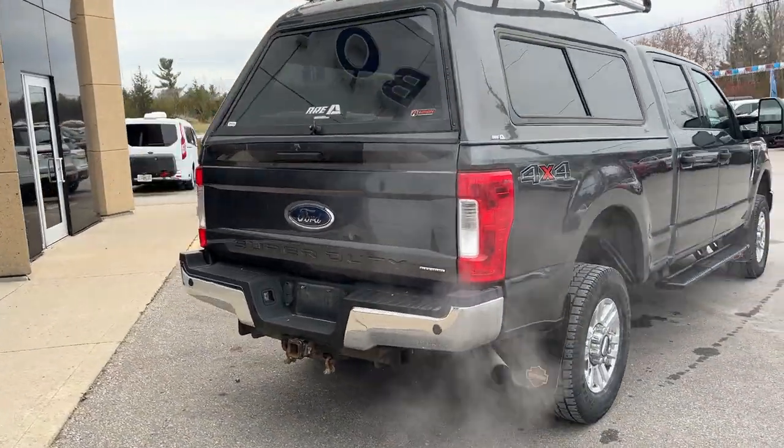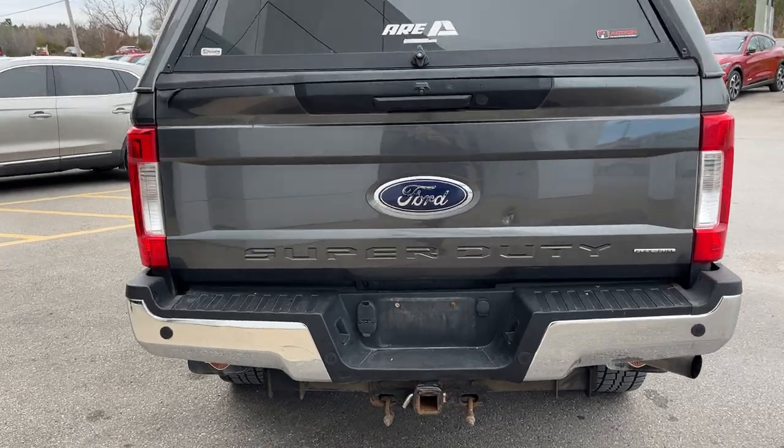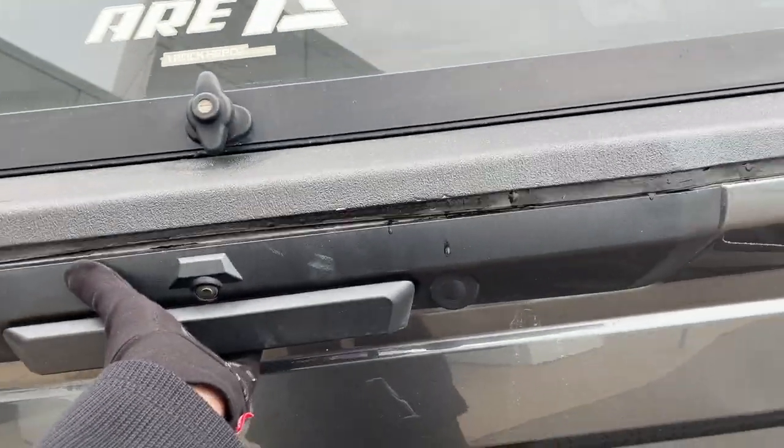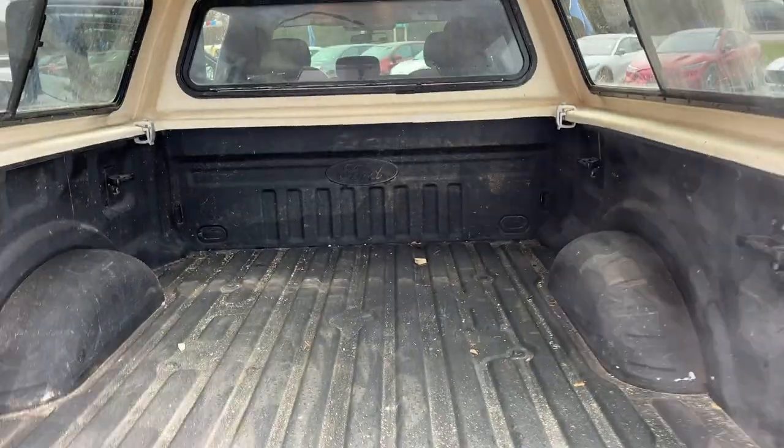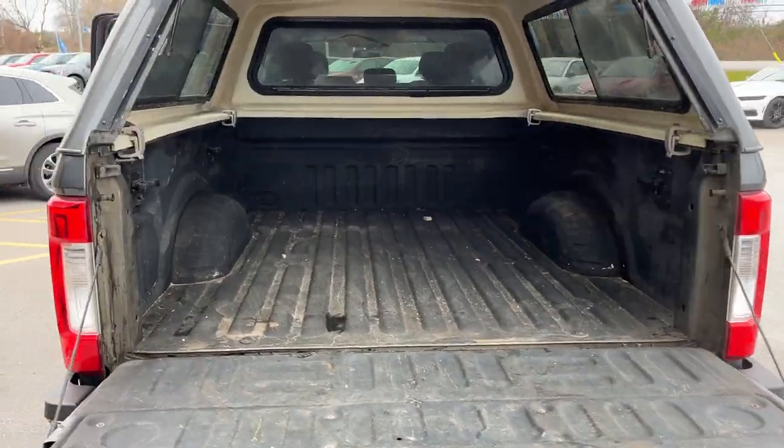Coming around back, you do have a reverse camera and reverse parking sensors. You're all set up to tow with this vehicle. Opening up the back, you do have a Ford tough bed spray-in bed liner back here, and you get plenty of space with that cap.